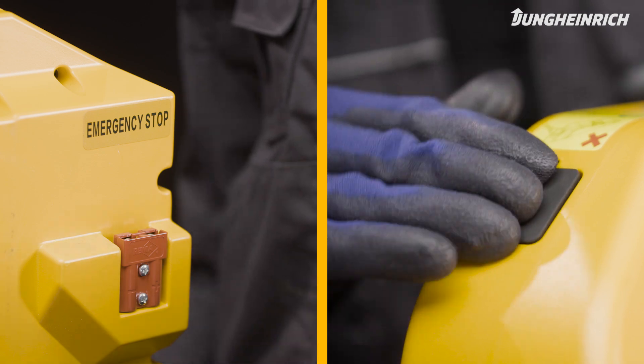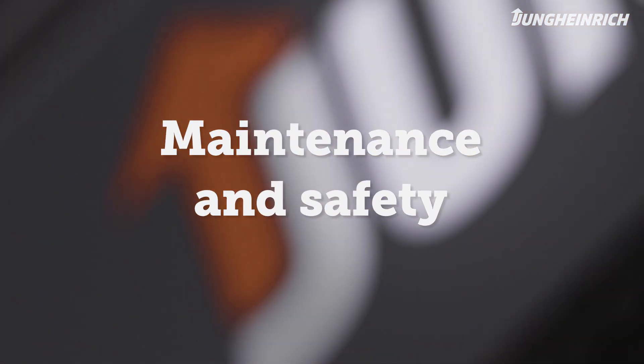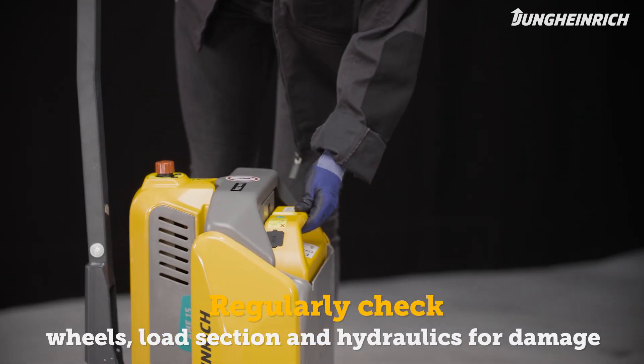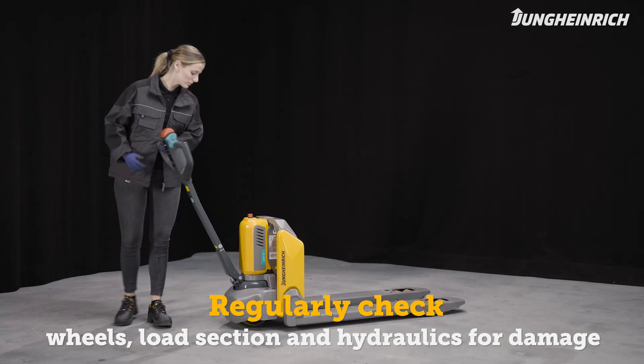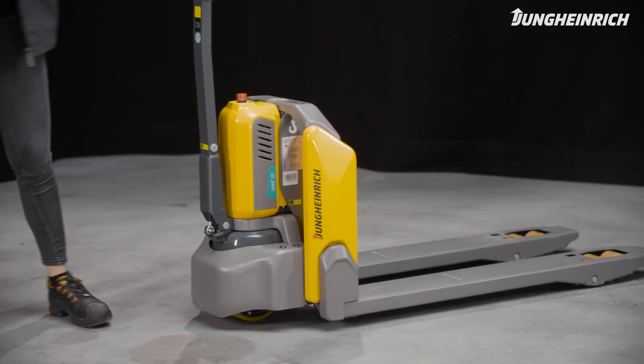The truck is now ready for use again. In addition to the battery, regularly check the wheels, load section and hydraulics for damage and contamination. For a long service life of battery and truck, we recommend regular maintenance by a Jungheinrich service engineer.